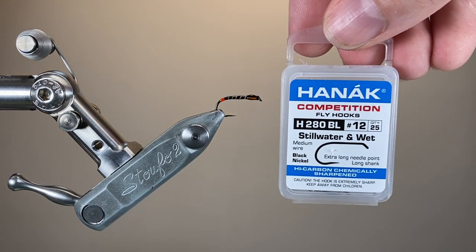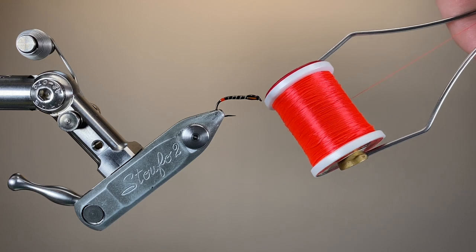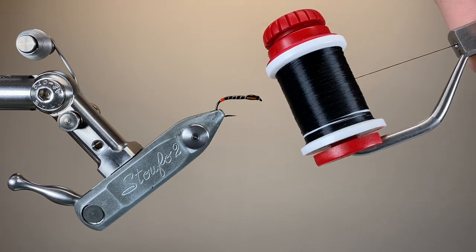The hook I'm using is a Hanak H280 size 12 wet fly hook. I'll tie this from 10s down to 18s, and I'll be using two threads: fluorescent fire orange for the tag, and then black for the rest of the fly — both UTC 70 threads.